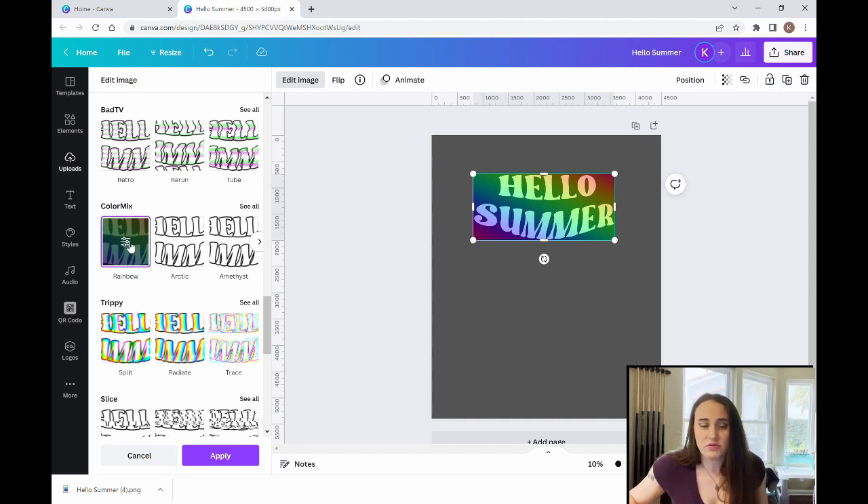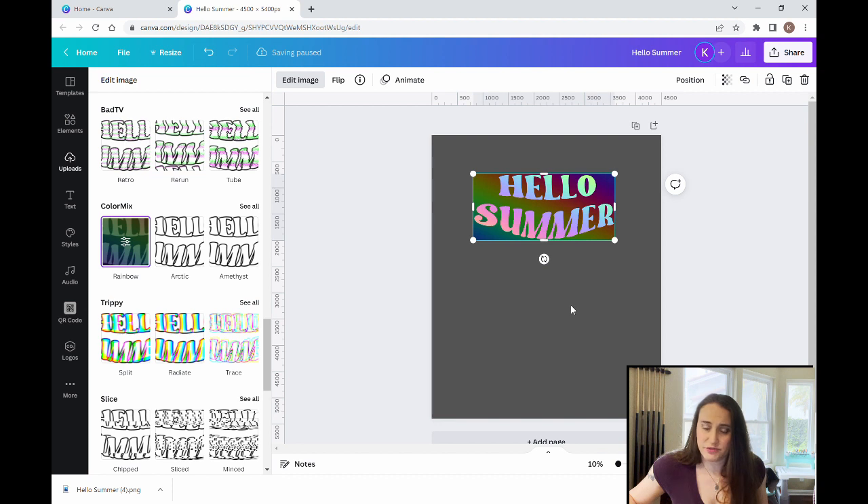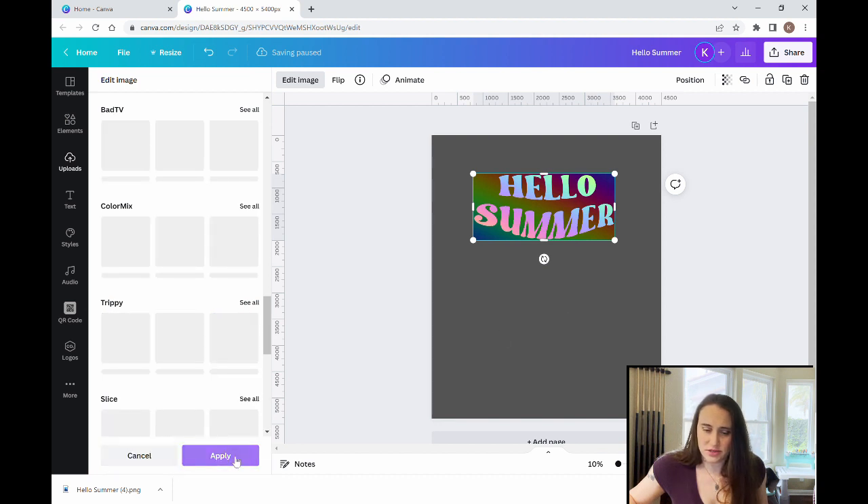I've showed you how to do this in a previous video, but we'll go over it again. So I can move the offset — I'm going to bring that offset way over. You can see how it changes the colors and you can pick whatever you like. I'm going to bring the offset up and play with it until I find something I like. Something like that. We'll hit apply and give it a second to finalize.